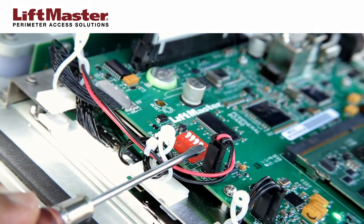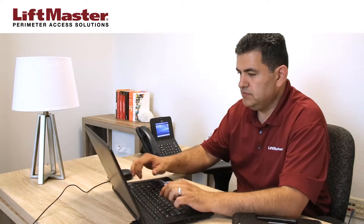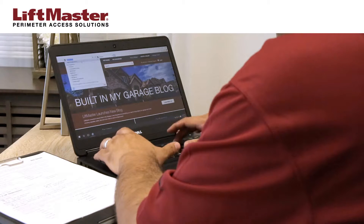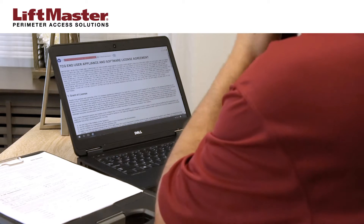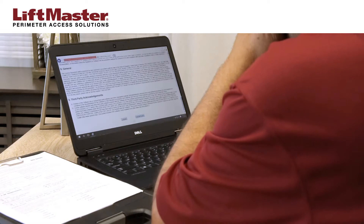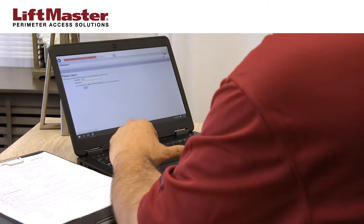To exit programming mode, open the faceplate and move the config switch number 1 to off. Continue the configuration by accessing the IPAC from your computer. Open a browser window and type the assigned IP address for the IPAC into the address bar. Upon initial connection, the end-user license agreement will be displayed. Read the agreement and click I accept. The login page will open. Enter the default username of admin, leave the password blank, and click login.